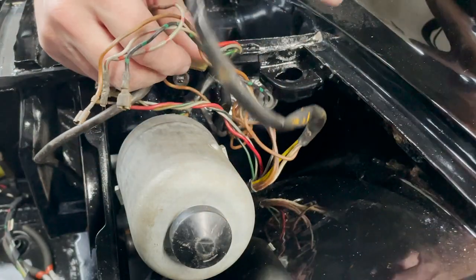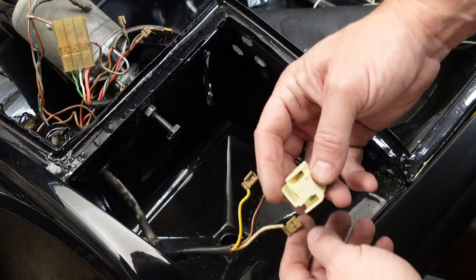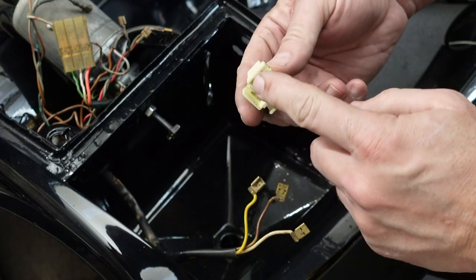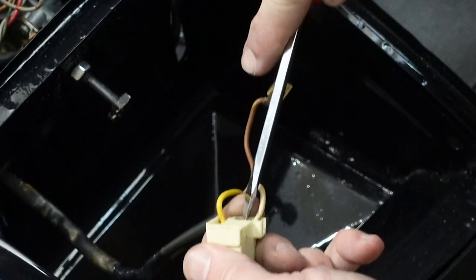Now we'll start to work the headlight wires through the grommet one at a time and pull them through, and we'll freshen up the contacts with some emery cloth. We'll grab a brand new headlight connector since most of them don't survive being pulled out of cars. The yellow one goes on the top and the white wire on one side and the brown wire on the other. Now we'll just make sure that they're properly seated.